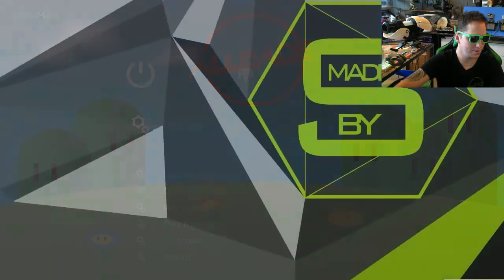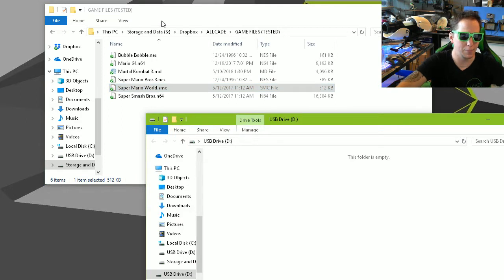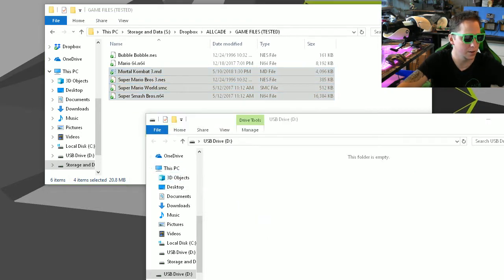I'm going to switch over to my computer. I've got a few of my favorite games already backed up. I'm going to take a memory card, plug it in, and take a sampling of games from a few different systems so that we can try out their controllers — Super Mario 3 for NES, Super Mario World for Super Nintendo, a Sega Genesis game, and Super Smash Bros. Just copy them onto the memory card. It's asking if I want to copy over permissions.